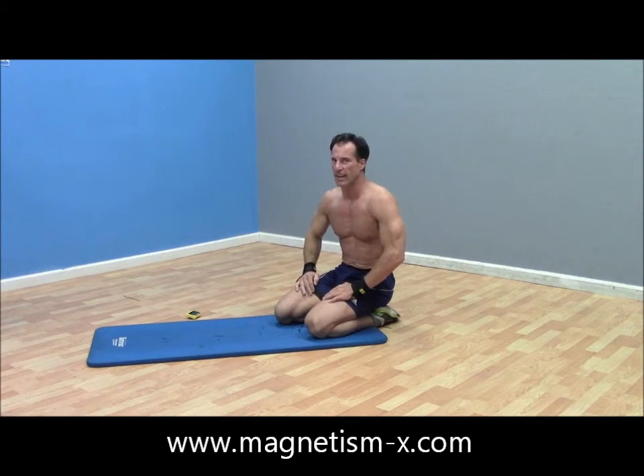Then you're going to give yourself 30 seconds to a one minute break and cycle that all over again for three sets. That's a little core workout for you. Thank you.